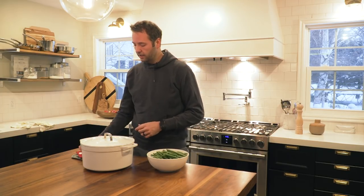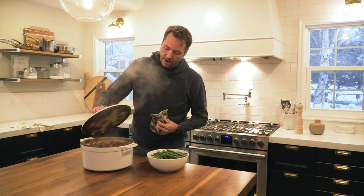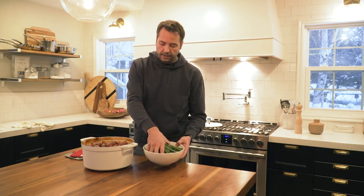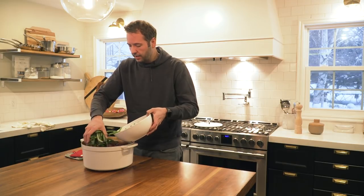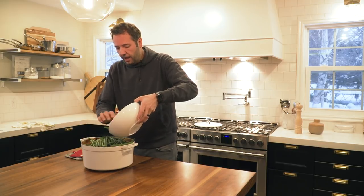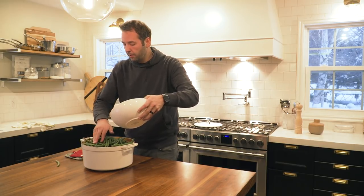The last thing to add is green beans. I don't like them cooked in for the full three hours — I prefer them as a side but still cooked with the pot roast for flavor. I have just over a pound of green beans. After three hours in the oven, we open it up, lay the beans right across the top, cover it, and put it back in the oven for another 30 minutes. That way the beans will be perfectly cooked — nice and tender with just a little bite.